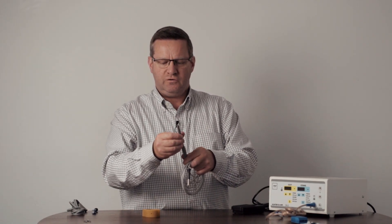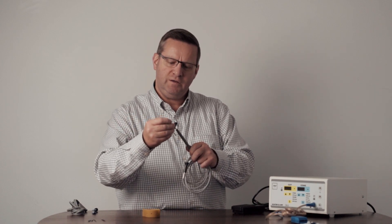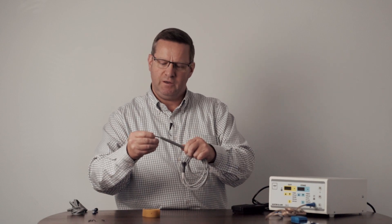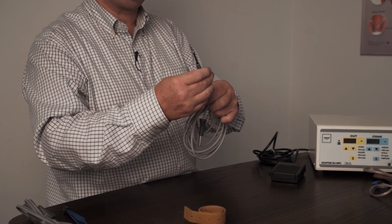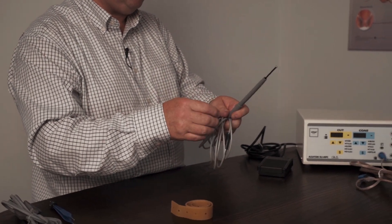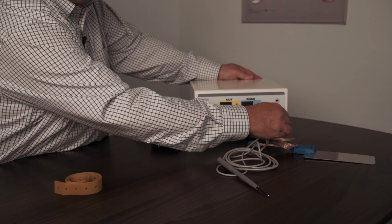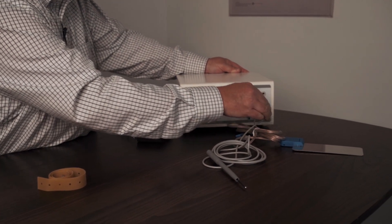Secondly, the pencil. Take the pencil and unscrew the front body about half a turn. With your selected electrode tip — it's a friction fit — simply push it in. It's reasonably firm, especially when they're new. Push them in and then just fingertip tighten that pencil housing back up again; you don't need a great deal of pressure or force. This plugs in over on the left-hand side as well, with a pencil symbol shown, and simply inserts like so. Important to note that the ports are different so you can only plug the correct accessory into the correct port — that is a built-in safety feature.